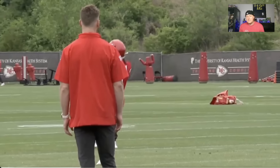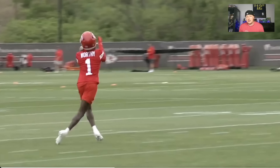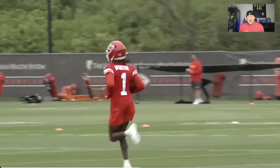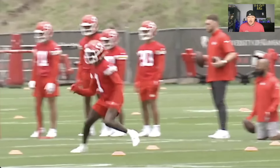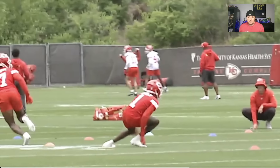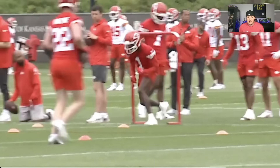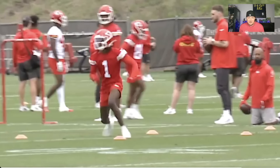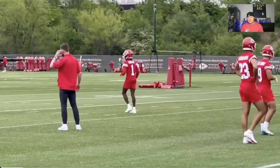Right now we're catching some punts, getting some work in on special teams. He'll probably get some work there early in his career considering how electric he is in space. It looks like they're using all the skilled players back there to see what they've got. Now working on the hands — there's a drop, though that was a little high. Working on feet, getting in and out of breaks. That one at the chest looks good.